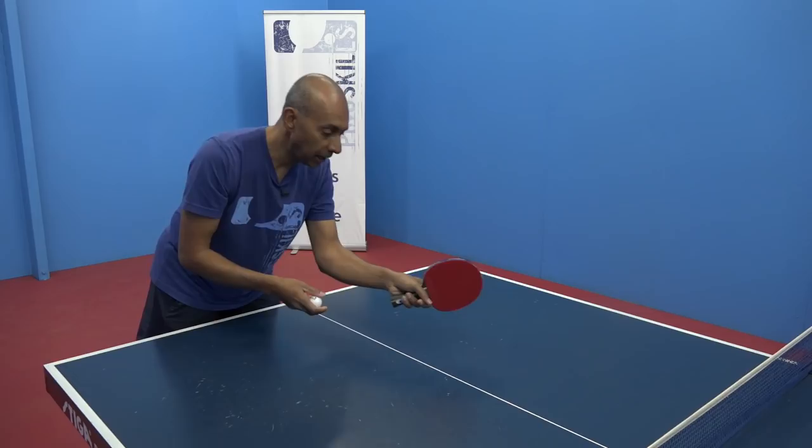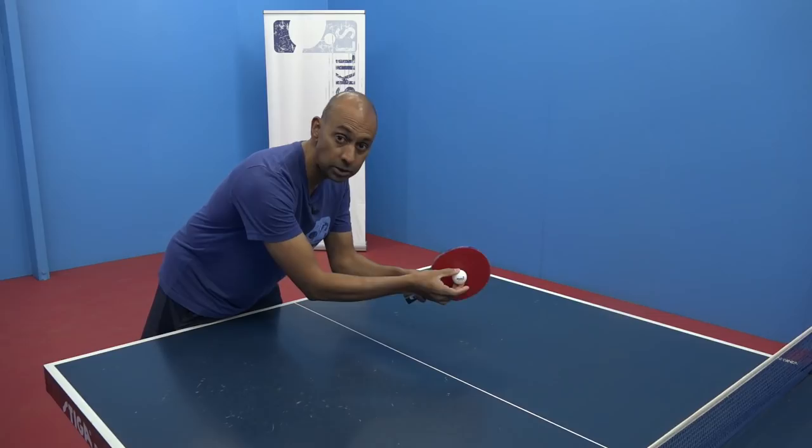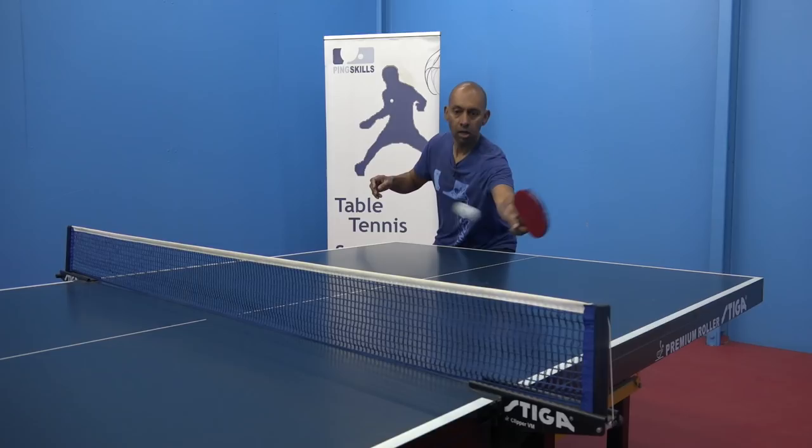The third one, and this is a really critical one, is to just put a little bit of side spin on the ball when you're making the drop shot. That will help the ball to stay low and short on your opponent's side of the table.